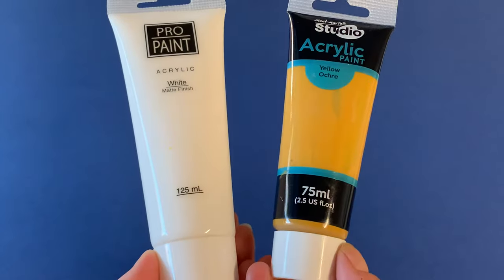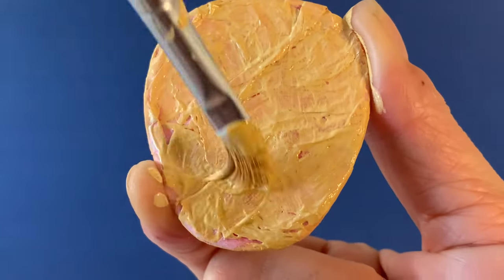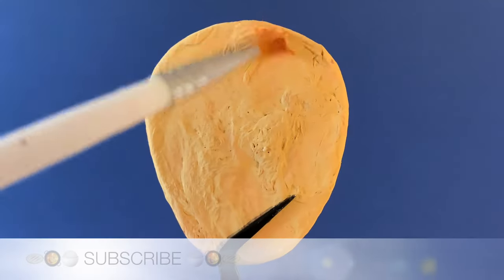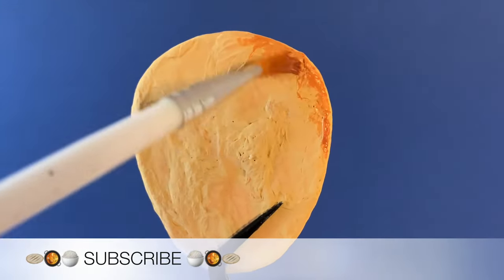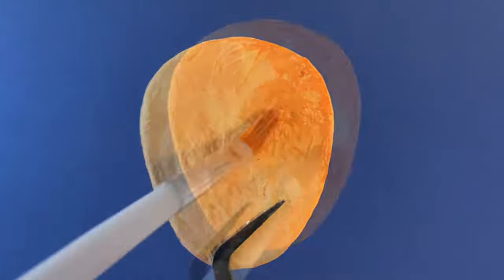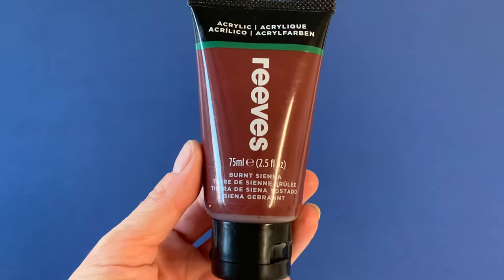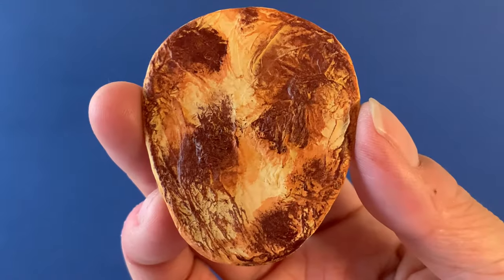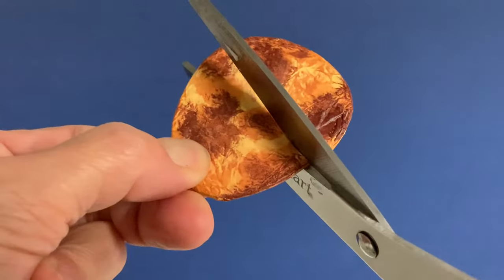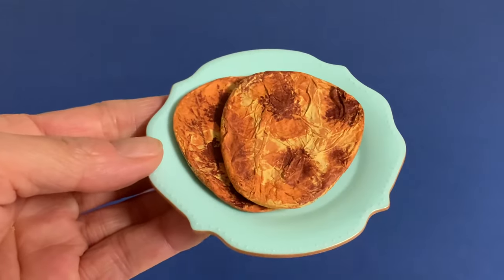Start with a base coat of yellow ochre mixed with white. Next, take a light brown paint to shade the edges and areas where the tissue paper has wrinkled or bubbled — this is where the texture really starts to appear. With a darker brown, tap tiny amounts of paint over the key areas where the naan has blistered during the cooking process. Make more naan using the template; if you wish, you can cut them in half for variation on the plate.